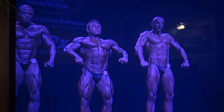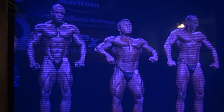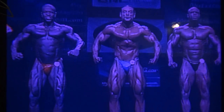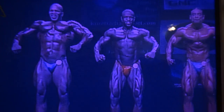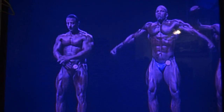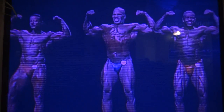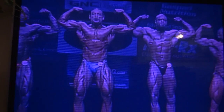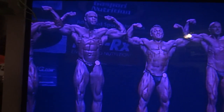124, 125 stretch, please. Okay, let's do another front double bicep. Okay, relax, fellas, relax.